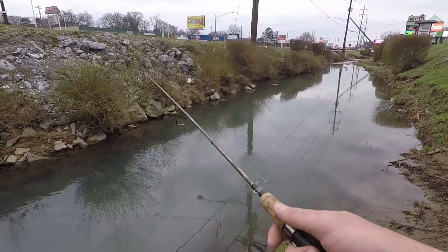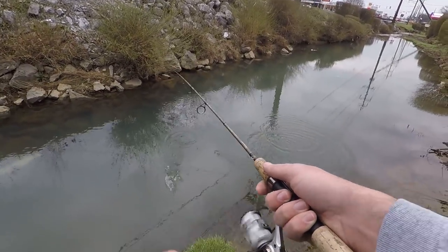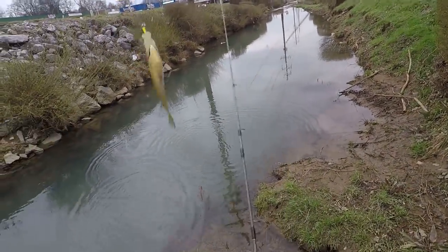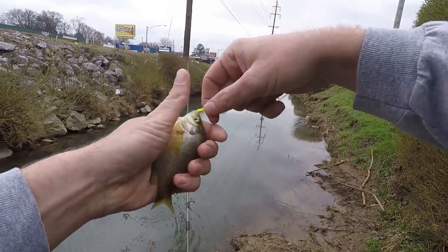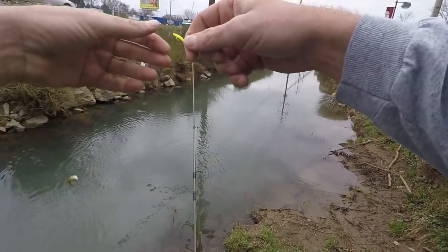It's so small that they can just barely pick it up and you barely know they're on there. A little bluegill — three species in about three minutes!